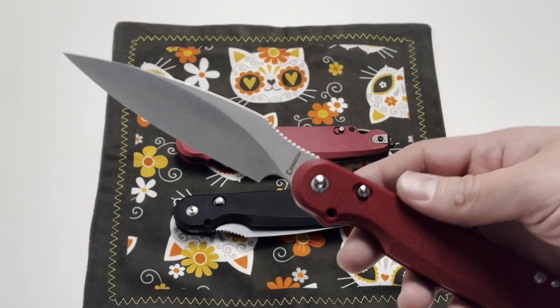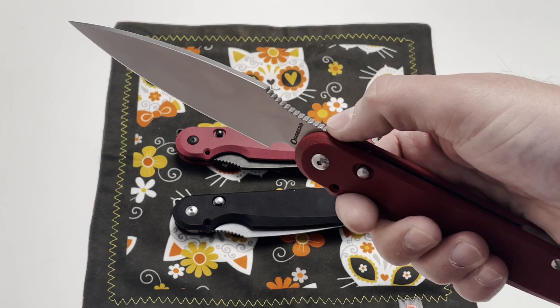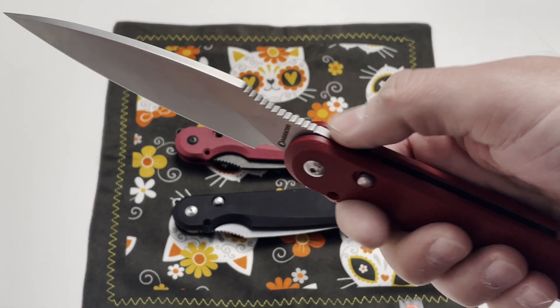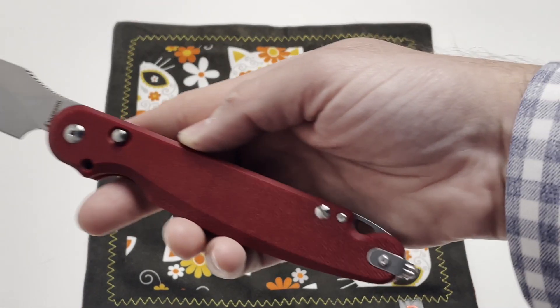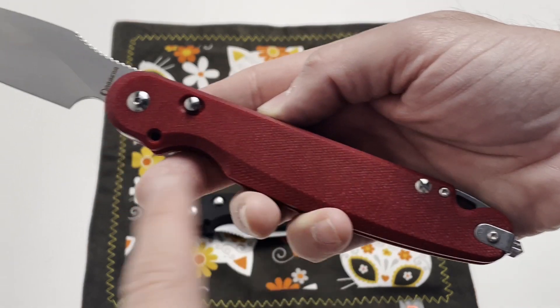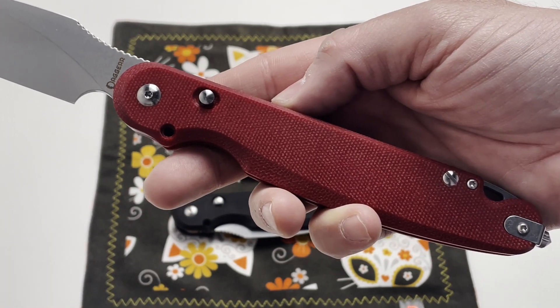So what we did in the Parrot 2.0 is we added jimping. On the Parrot 1.0 there was no jimping on the spine — now it's more handy. We also added the possibility to unscrew: take out the screw from here and put it in this position. We'll show a video demonstrating how that works.